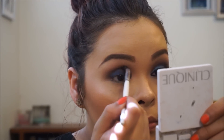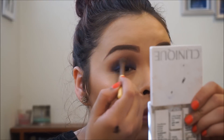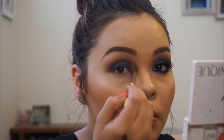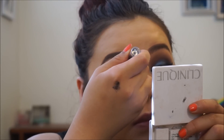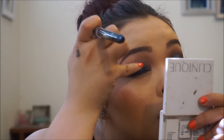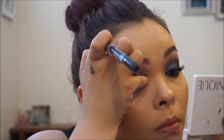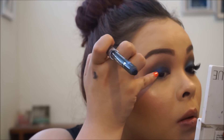Going back in with the dark brown and really focusing on the crease, then again with the fluffy brush and the light brown. Once more with the broken tip on the lid because I feel like I rubbed some off — just patting that in with my pinky, which worked best. This product is very, very creamy.